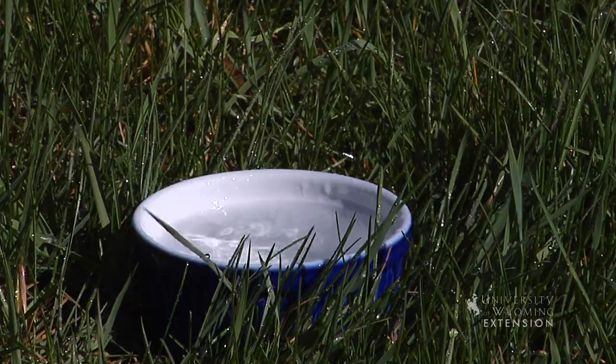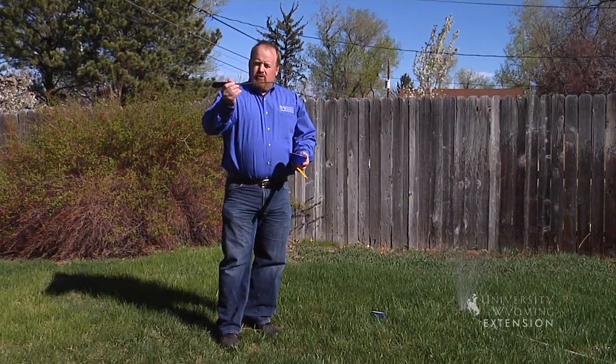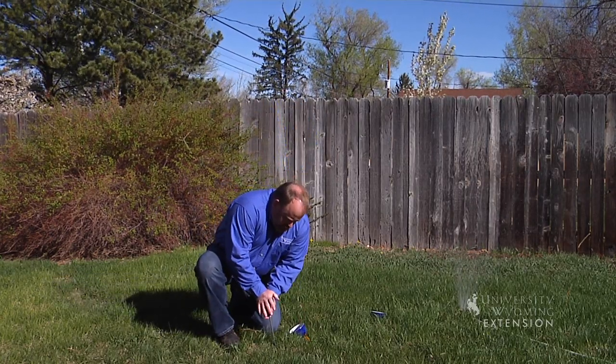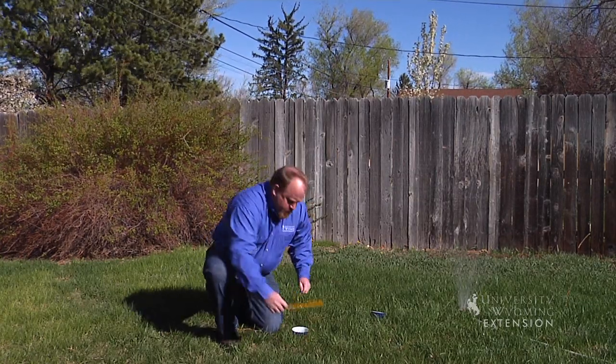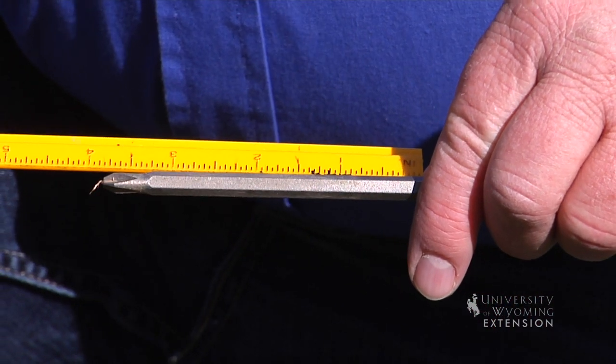So in order to know exactly how deep my water is penetrating, I can use a long screwdriver or something else and push it into the soil. And when that screwdriver becomes hard to push, I know that's how far my water has penetrated. So I'm down about three and a half inches there. We've got a pretty good start on this lawn for today.